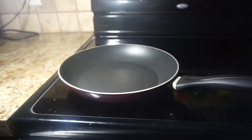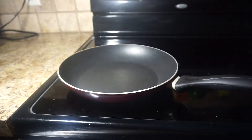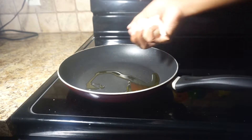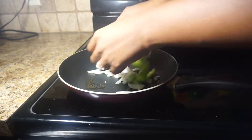The first thing you'll need to do is chop up your bell peppers and onions. Then place your pan on medium heat, and add 1 tablespoon of olive oil. Then you're going to add your chopped onions and bell peppers.